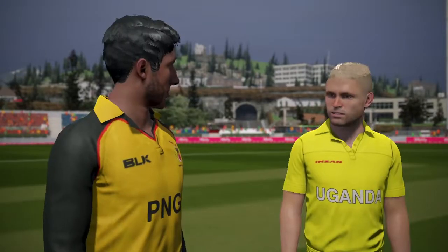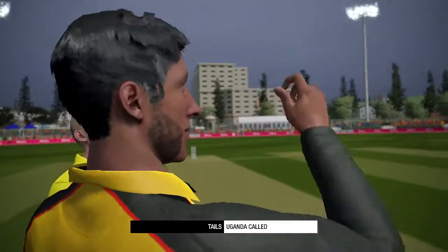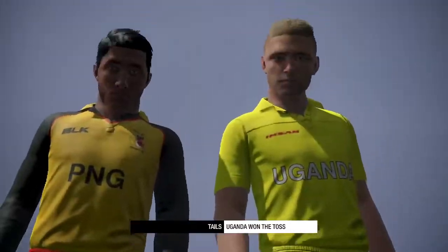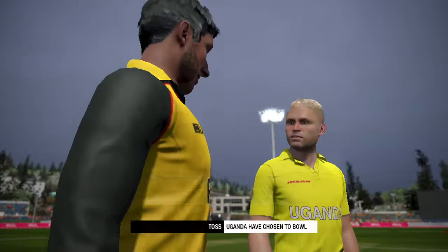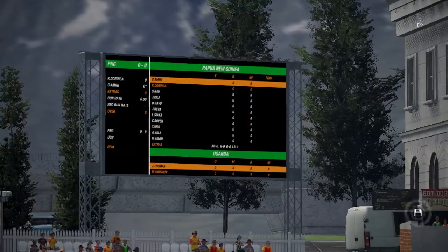The captains are in the middle, we're ready for the toss. Interesting call there to bat first — this doesn't look like the best pitch for it.